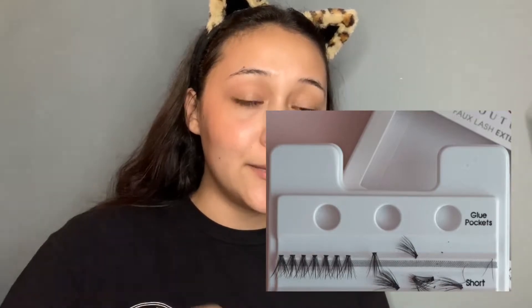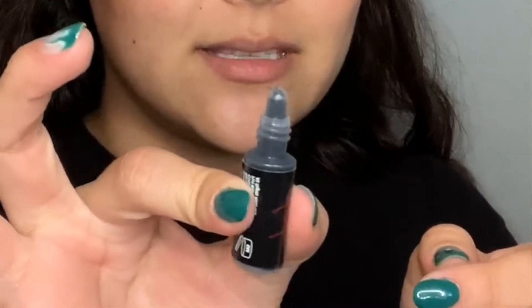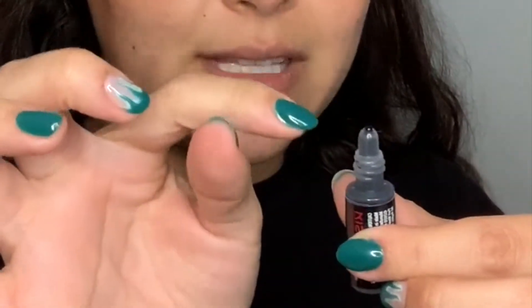For only twelve dollars, the kit comes with glue pockets where they want you to apply the glue for easy access. But I recommend not doing that because the glue dries really fast — by the time you put it on your eyelash, it's already dry and won't stick well. What I do instead is press and have it come out at the very tip, then dip the extension in and coat the strip so I can put it to my eye immediately, without wasting any glue.